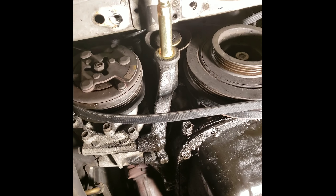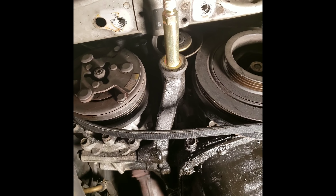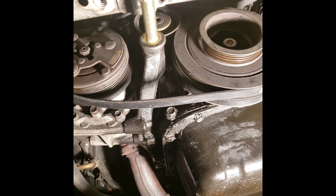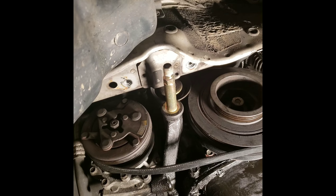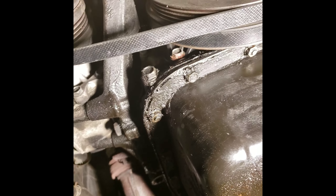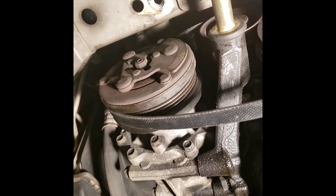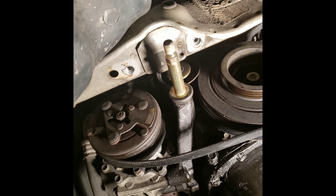Now you just drive the bolt back into the pulley bracket and make it rise back up to tension the belt. Then you put on your power steering belt and pivot the power steering motor to tension that belt, and you are done. After you get all three belts on, it should look something like this — everything nice and taut.